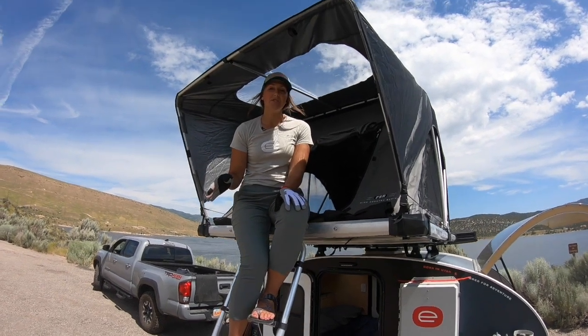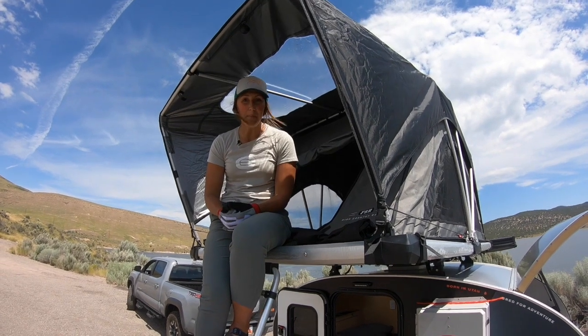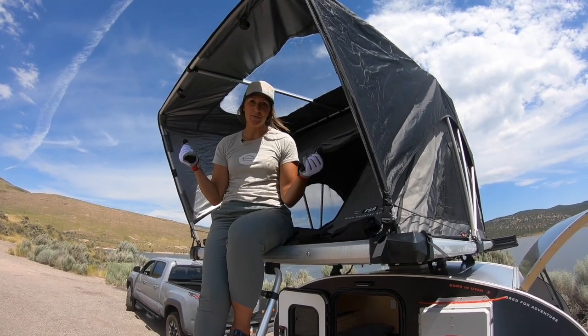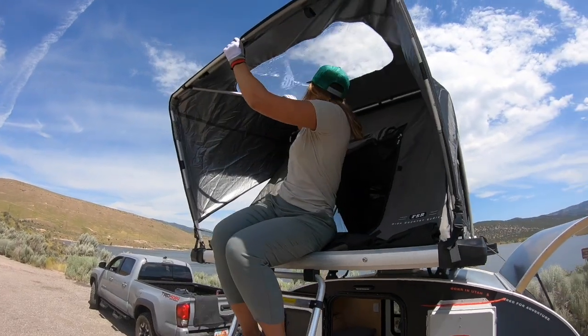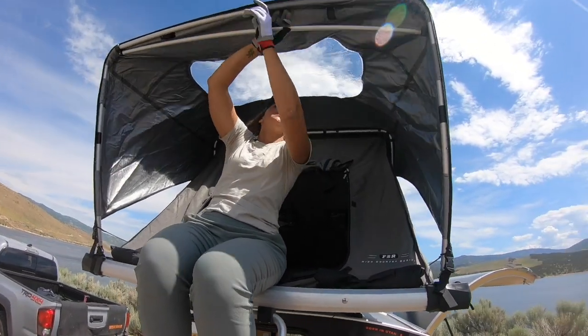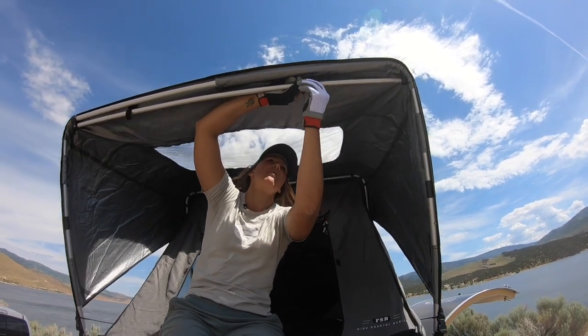With most everything in this trailer, the key to putting it away is just reversing the order in which you put it up. That is also true for the rooftop tent. So for starters, we're just going to move that stabilizing arm, slide it over, and secure it with its little leather strap.